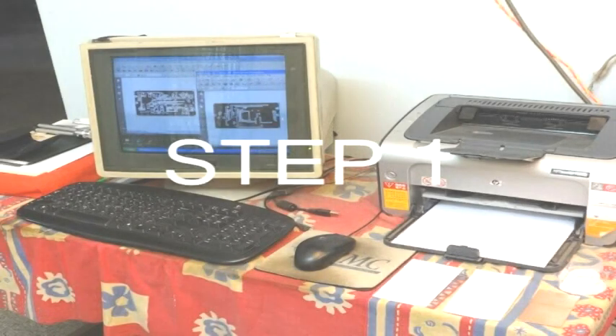As a do-it-yourself enthusiast, I have fabricated several printed circuit boards at home. I present here a comprehensive, practical, end-to-end method of fabricating fine pitch double-sided printed circuit boards using the toner transfer method.